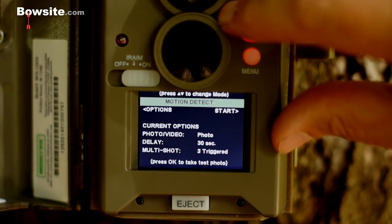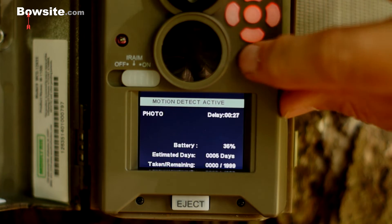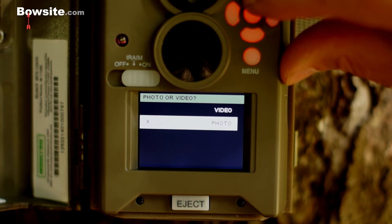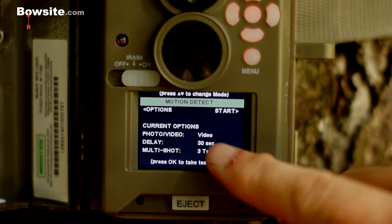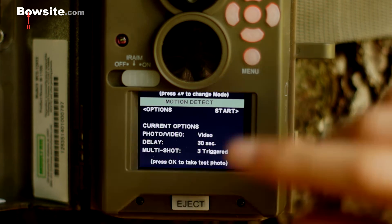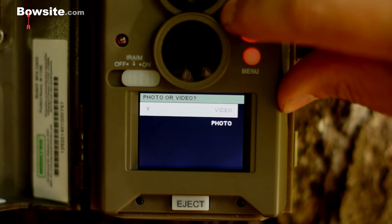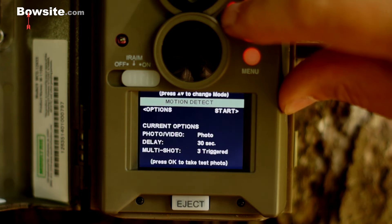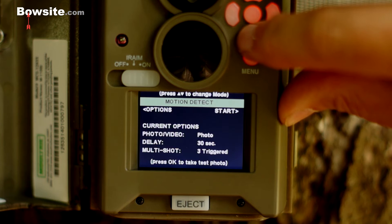If you wanted to shoot video instead for motion detect, you'd go back to motion and choose video — it's now set to video with a 30-second delay and three triggered. But we're not going to do that — we'll set it back to photo. And that's it.